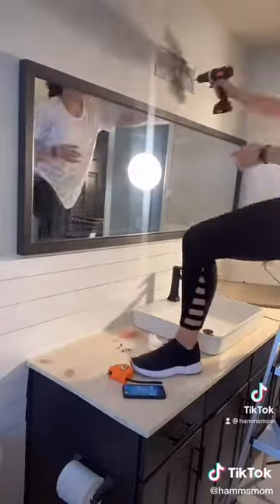This mirror was the perfect size, but they didn't have the color that I wanted, so I ended up painting the mirror in the same color as the cabinets.